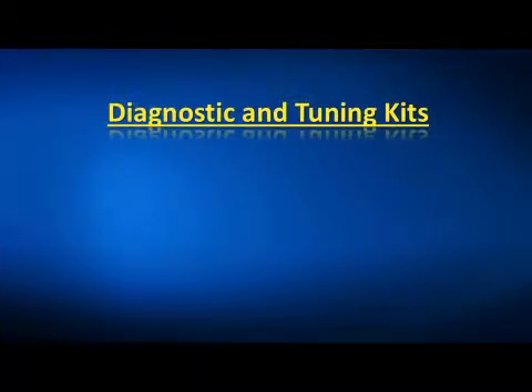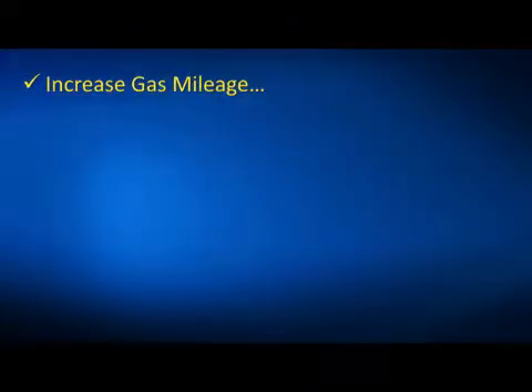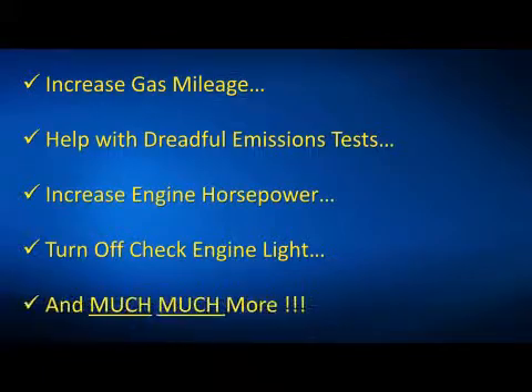We just put together a toolkit that will let you know if the vehicle you own or are planning to buy is about ready to break down or not. It will help you get better gas mileage, help you pass a dreadful emissions test, increase your engine's horsepower, turn off your check engine light, and a whole lot more.